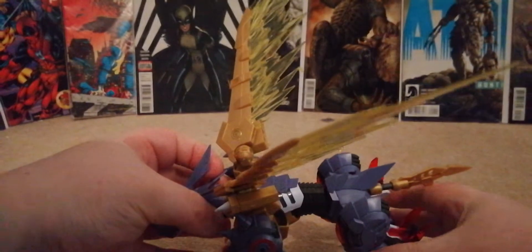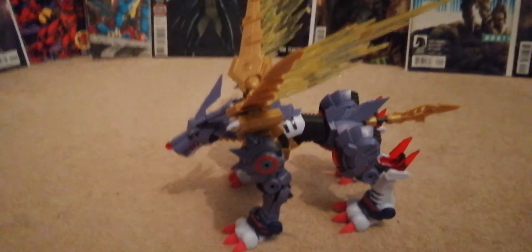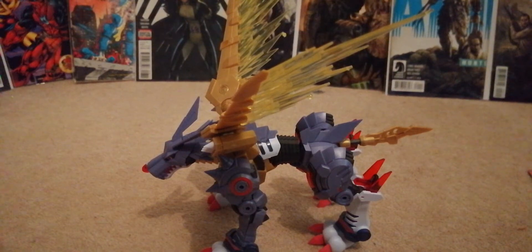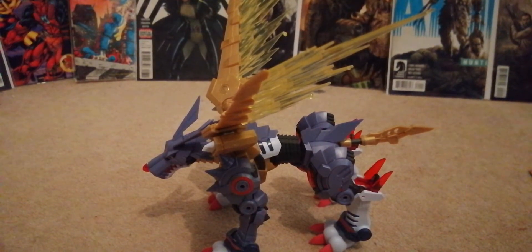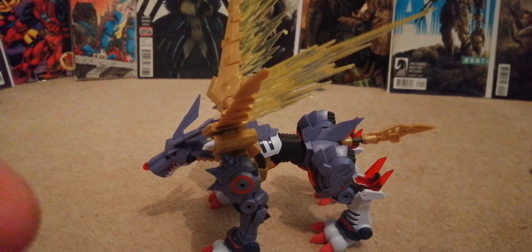Definitely, if you're a Digimon fan, pick this guy up. He's definitely worth the price range — you can get him for around twenty pounds from Hobbylink Japan. They're not sponsoring me, that's just where I get all my stuff from. If you like this video, obviously subscribe. The next figure coming up on this channel will be a Wolverine. Put in the comments below: what's your favourite Digimon, what series is your favourite, and why.